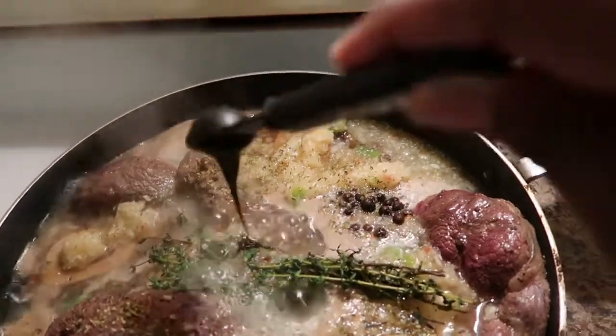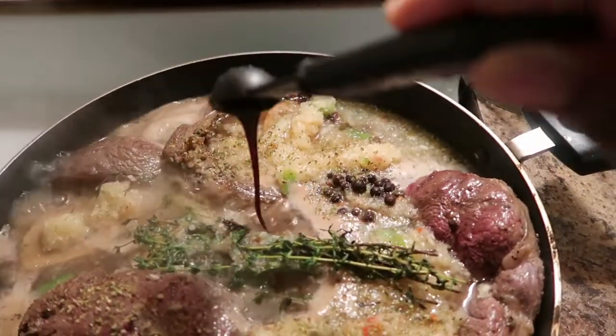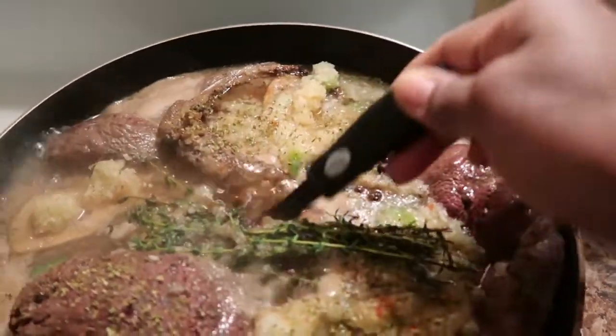This is browning — I make my own browning, so I'm adding some homemade browning to it. I just love to make my own browning.